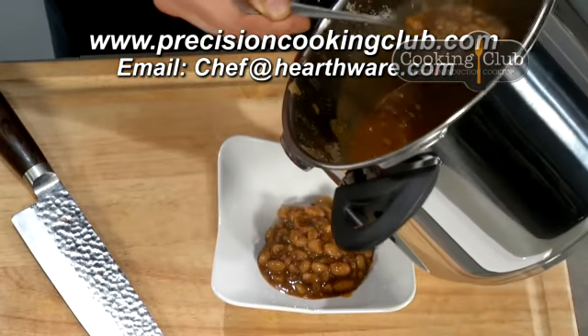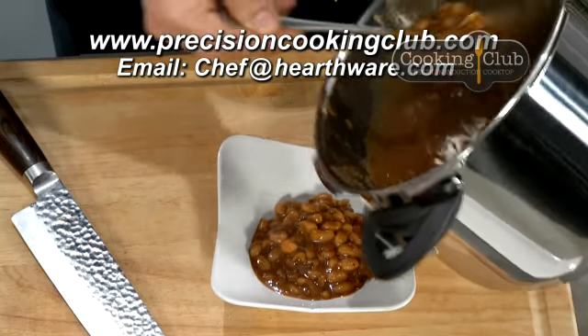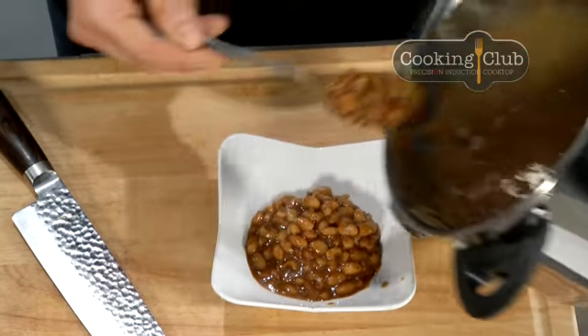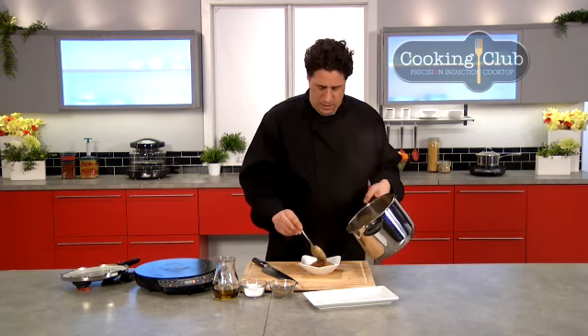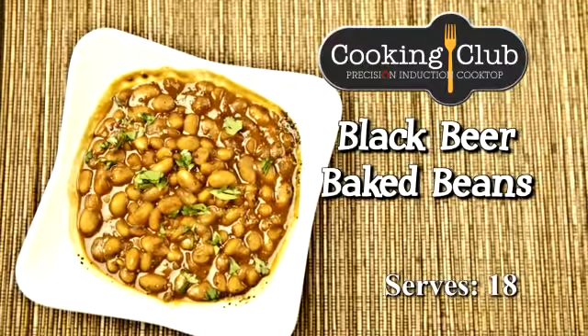Don't tell Boston about this, but these are some pretty good baked beans. Let me know how yours come out at home — send us an email, come to the cooking club, and tell me if yours are better. We'll see you again. Black beer baked beans.